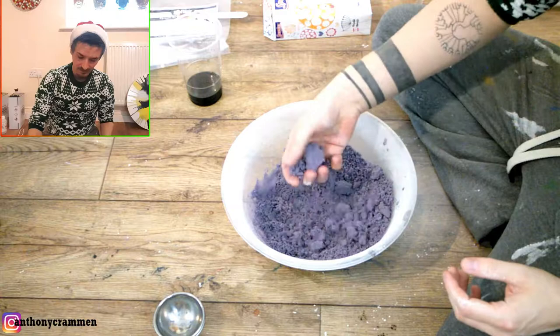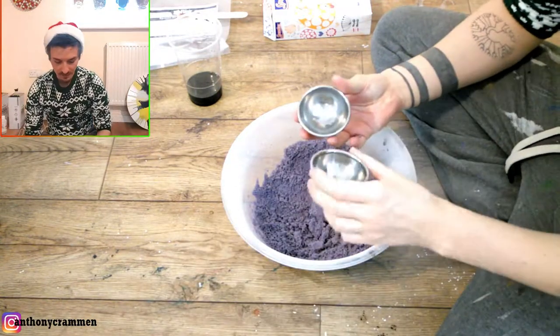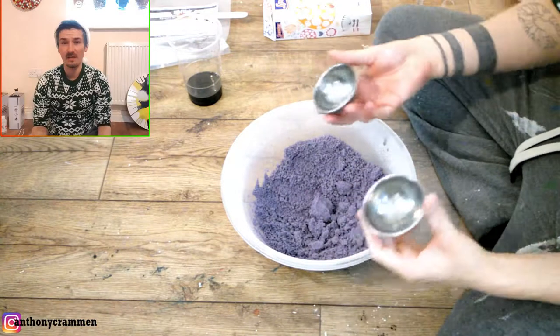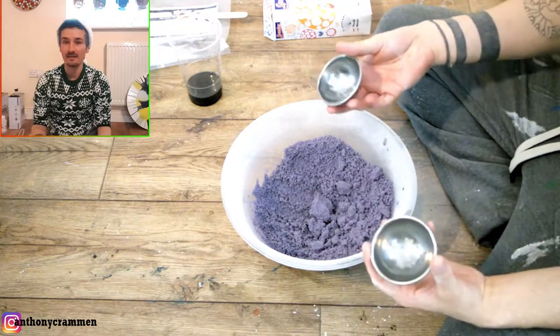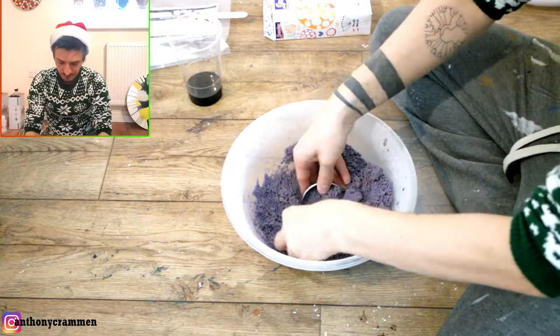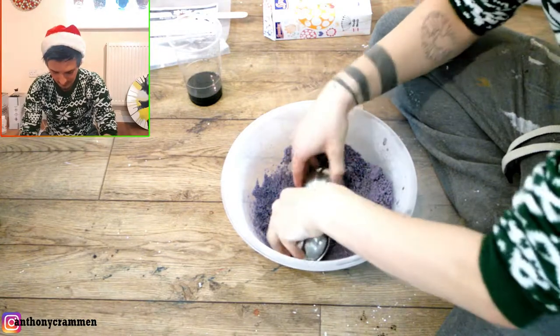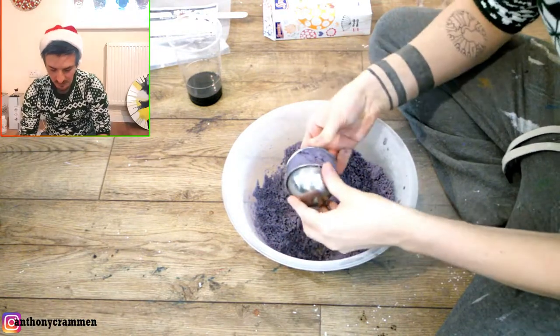This is an okay mixture, and then what you're going to do is take your mould — you don't have to have a mould, you could form this by hand if you wanted to. But you just want to take your mould and kind of get each side and squash it together, and make them as compact as possible.